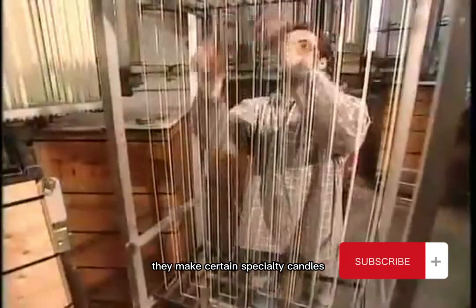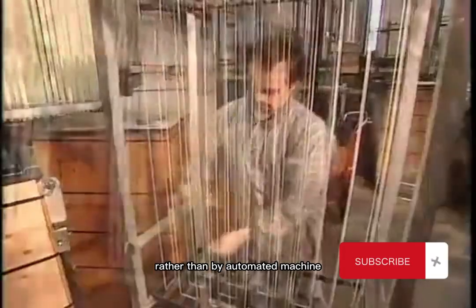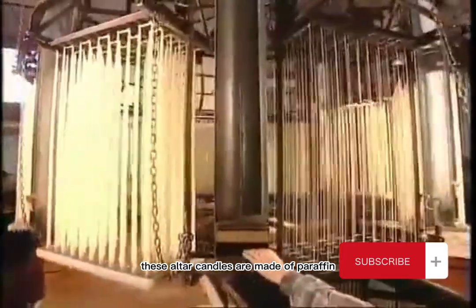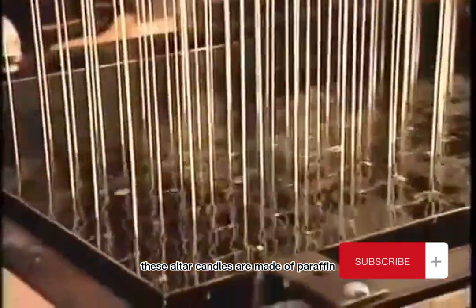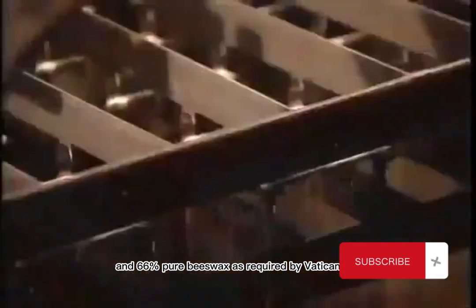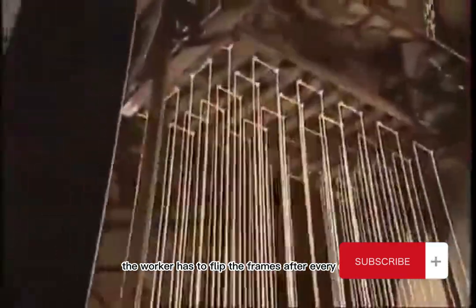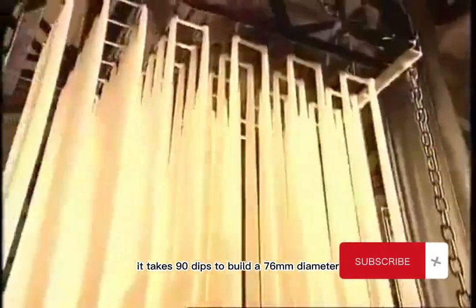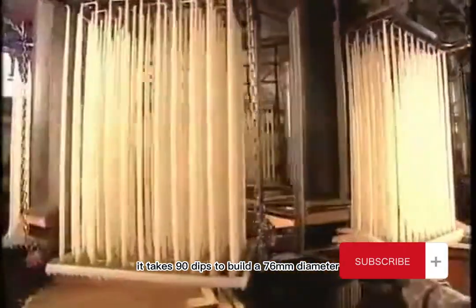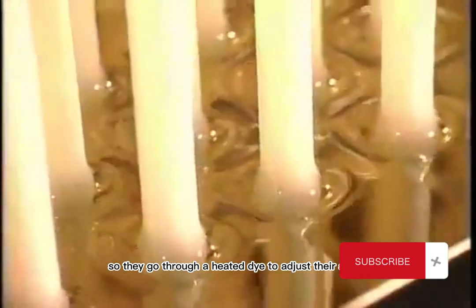They make certain specialty candles on a manually operated dipper rather than by automated machine. These altar candles are made of paraffin and 66% pure beeswax, as required by Vatican law. To create their cylindrical shape, the worker has to flip the frames after every dip to equalize the wax. It takes 90 dips to build a 76-millimeter diameter. The candles still come out slightly tapered, so they go through a heated die to adjust their shape.